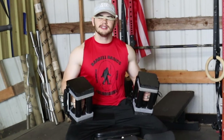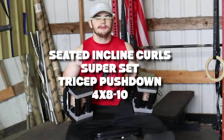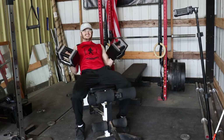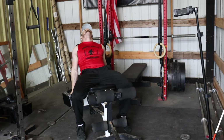Most of the things we're going to do are going to be supersets. The first exercise in Arnold's arm workout is seated incline curls — eight to ten reps — and we're going to superset that with some tricep pushdowns. Each set we're pretty much going to take eight to ten reps as the rep range, and we want to push as close as we can to failure.